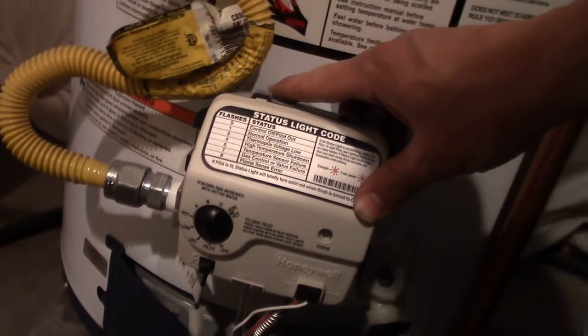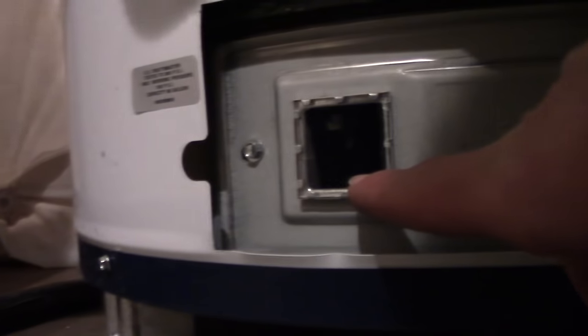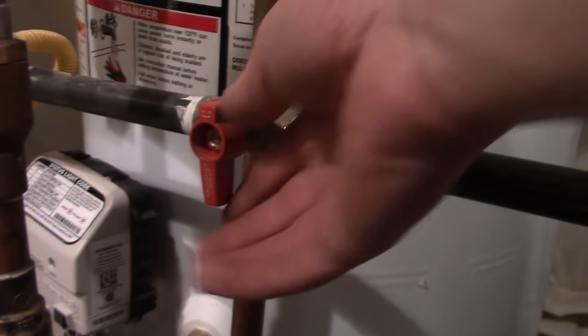We're going to light the style pilot for this water heater. First, you gotta take off the cover — pinch it and it comes right off. There's an access window that you can use to see the flame.